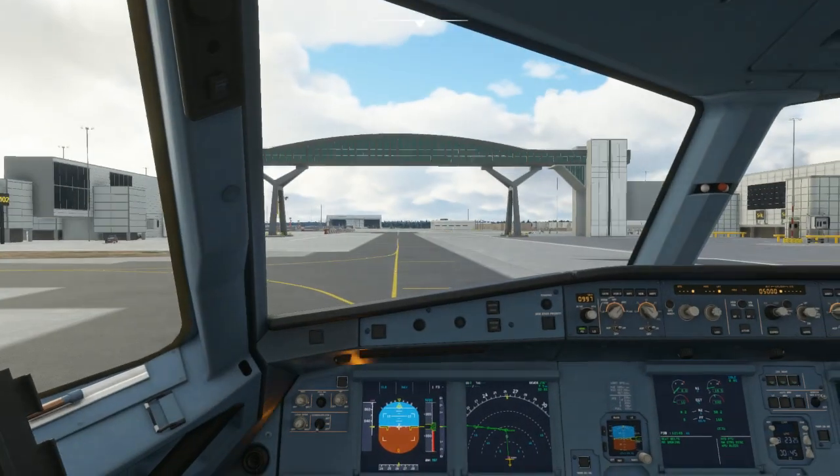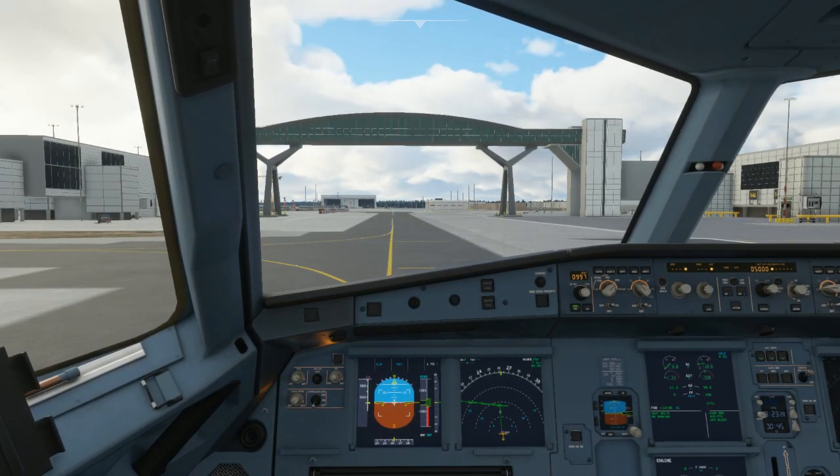Pushback complete, set parking brakes please. Parking brake set — let's get rid of that pushback express.